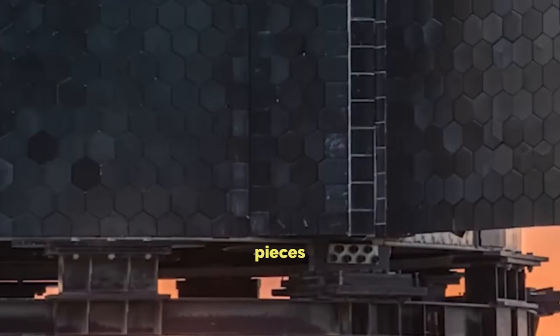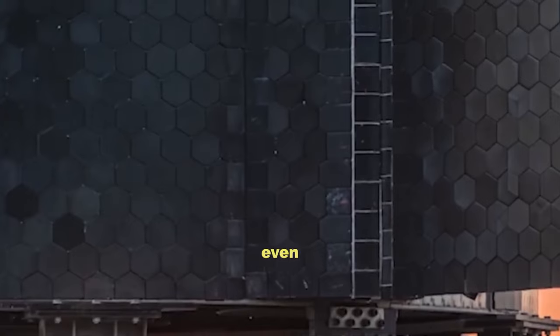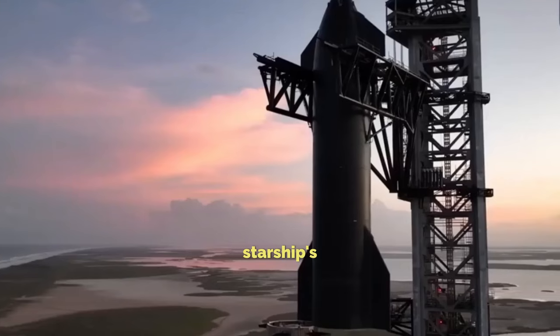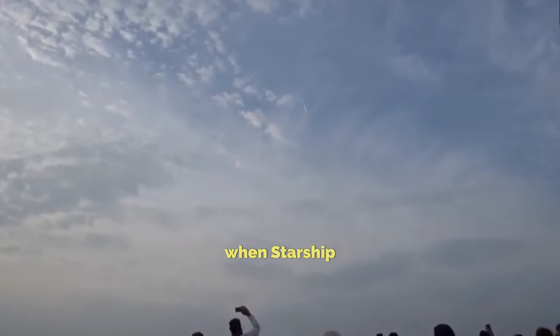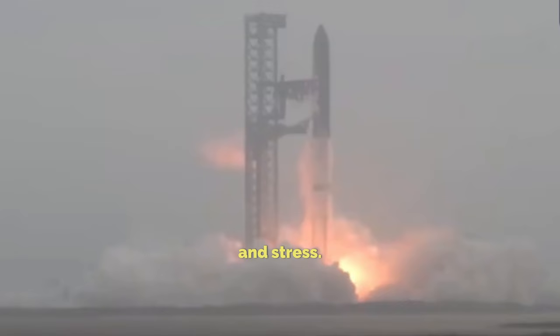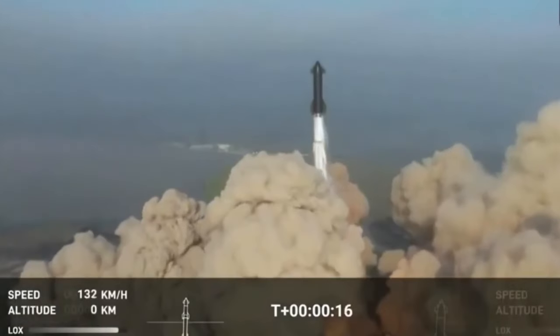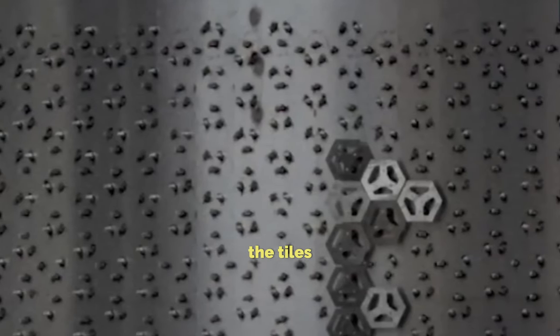These tiles are like little puzzle pieces that fit together perfectly to cover Starship's curves and edges. But even with all their work, SpaceX has run into some problems. During Starship's early test flights, some of these tiles started falling off. One of the big challenges is making sure these tiles stay attached, even when Starship is going through all that heat and stress. SpaceX has been trying out different ways to keep those tiles in place, like making them smaller and adding more of them. They're also looking into strengthening the pins that hold the tiles on.